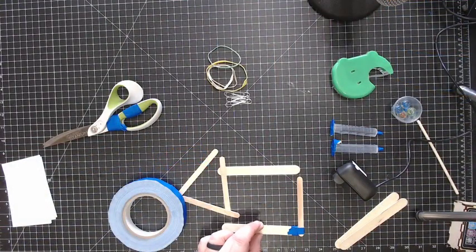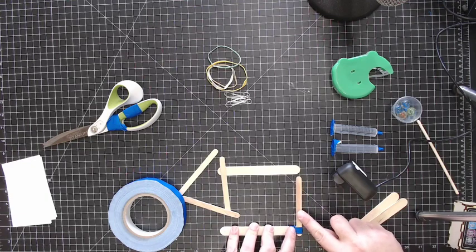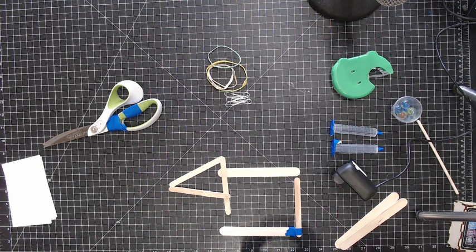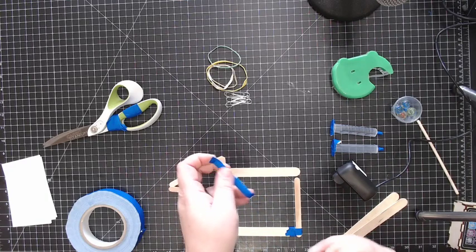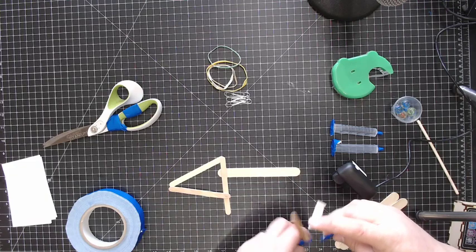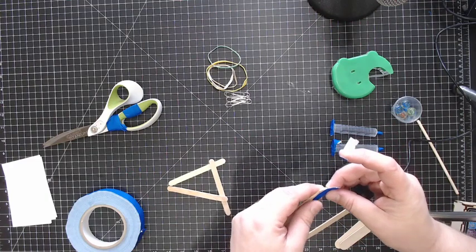This corner doesn't have to be perfectly square, but if you have a cutting mat you can make sure it is. Jane asked if you could use glue — yes, you could use a hot glue gun, Elmer's glue, or glue sticks. The really easy way to do a project like this is actually with a hot glue gun. I'm going to tear off some more tape, tear it down the long way, and tape the corners together.